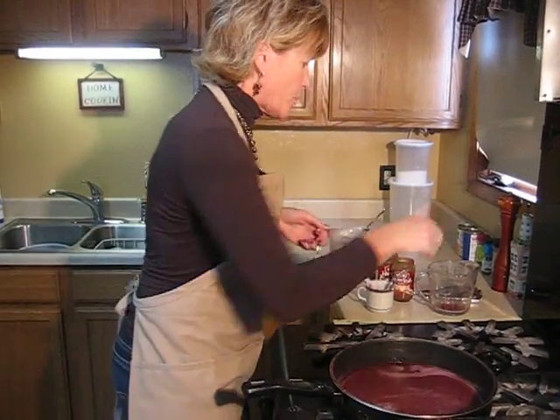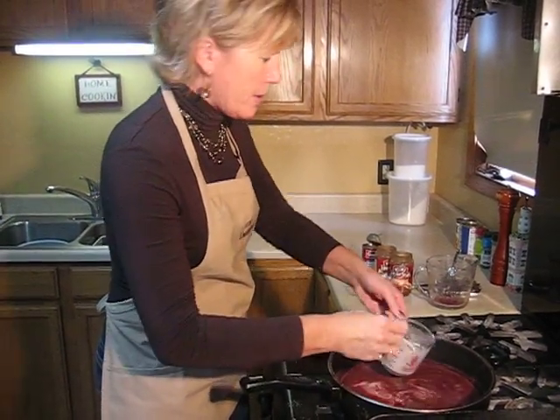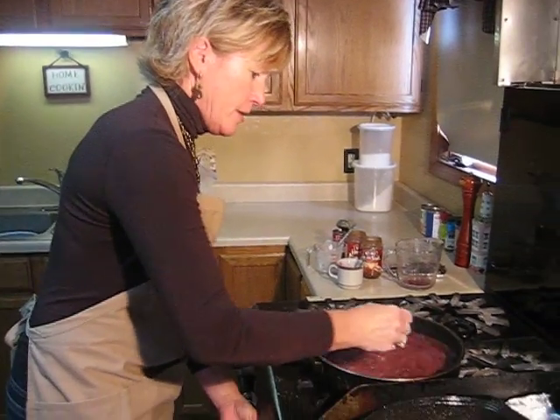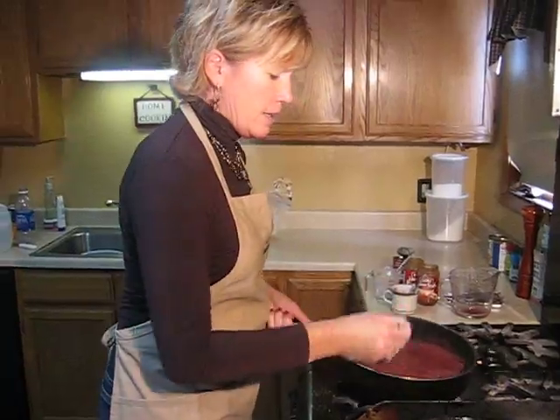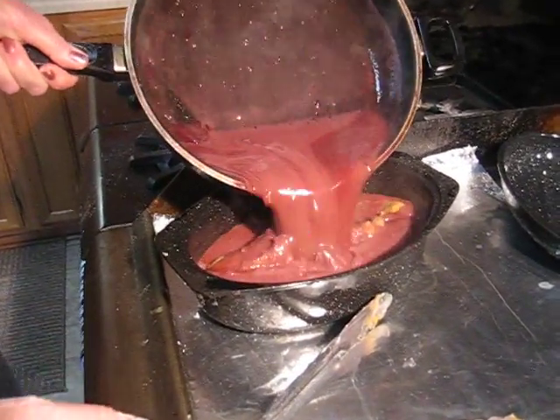You want this gravy nice and thick. So I've taken a tablespoon and a half of cornstarch and added it to a fourth of a cup of water, and bring that to a simmer. Let it cook until it's thick, and then dump it over your pheasant and make sure you have plenty of gravy on your bird.